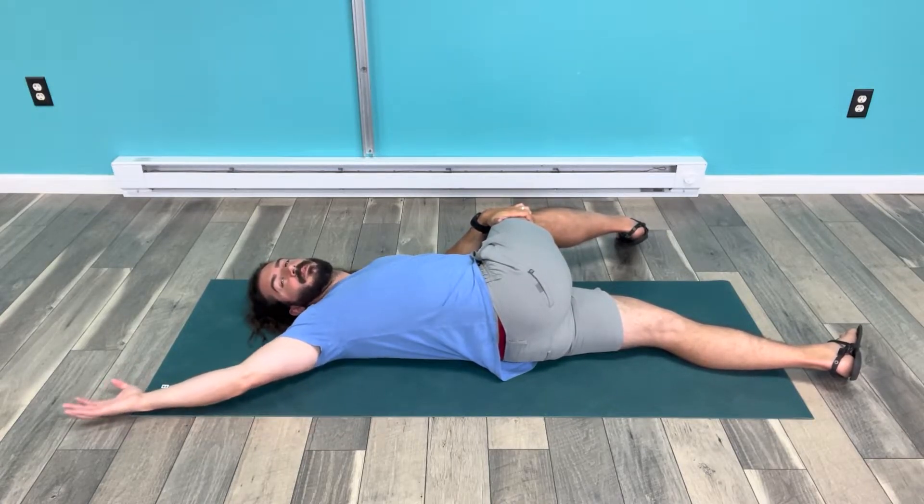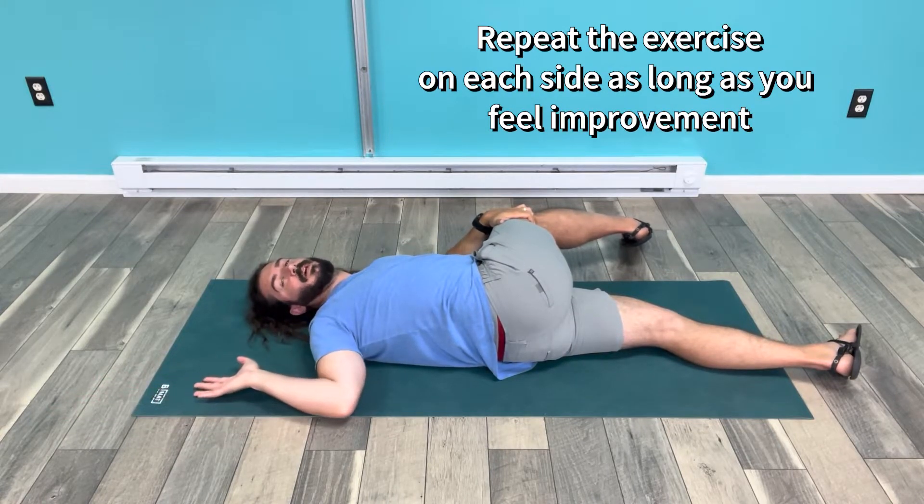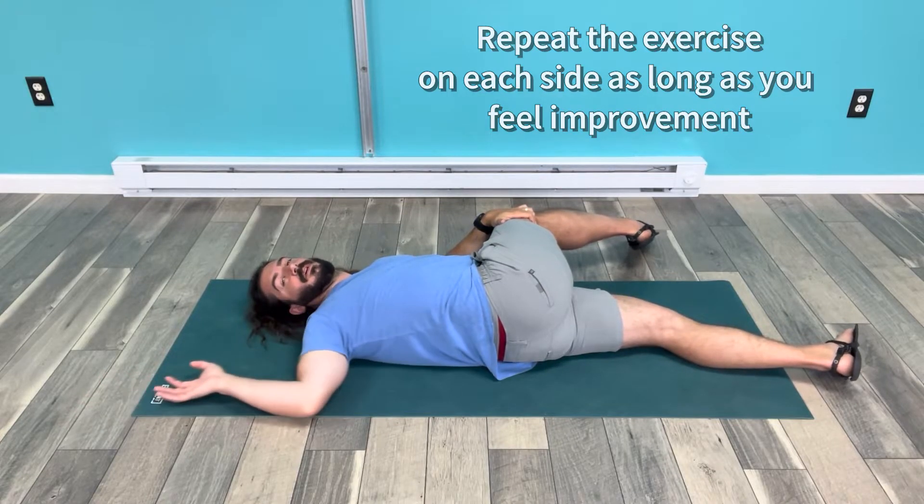You would do about 10 reps and do both sides. You could do one set all the way up to three sets. All that really matters is that you feel yourself improving.